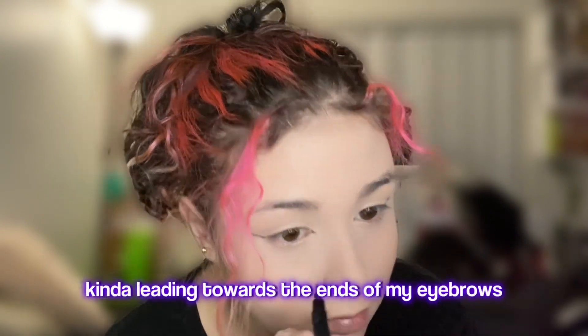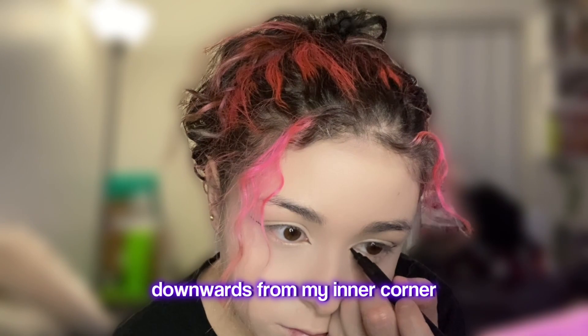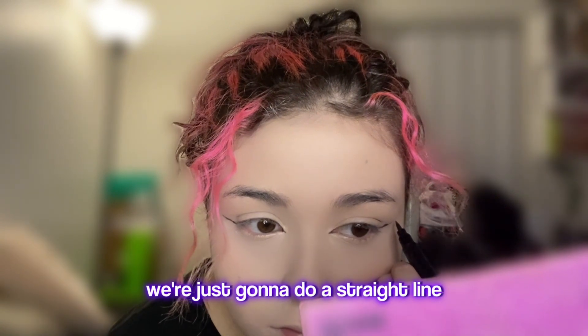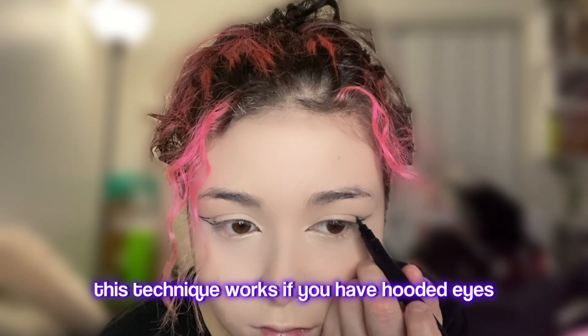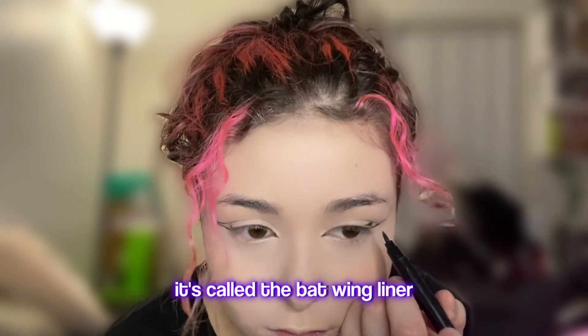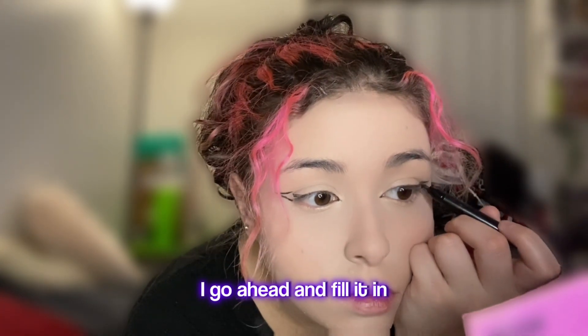I start off by cutting the ends of my eyebrows straight, then I do a little triangle downwards from my inner corner. From the end of the wing that we just did, we're going to do a straight line across towards the middle of my eyelid. This technique works if you have hooded eyes — it's called the Batwing Liner. Then once I have the shape I'm happy with, I go ahead and fill it in.